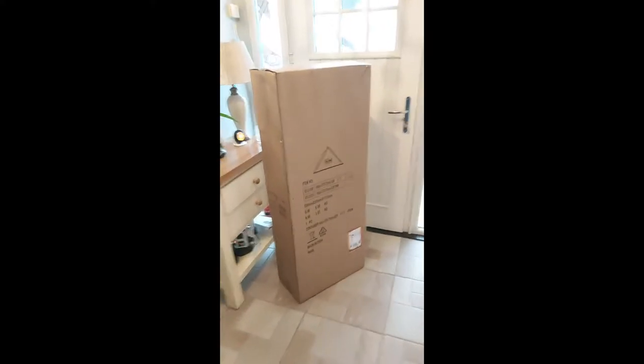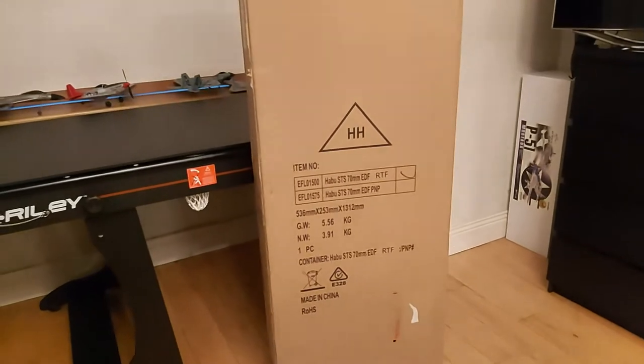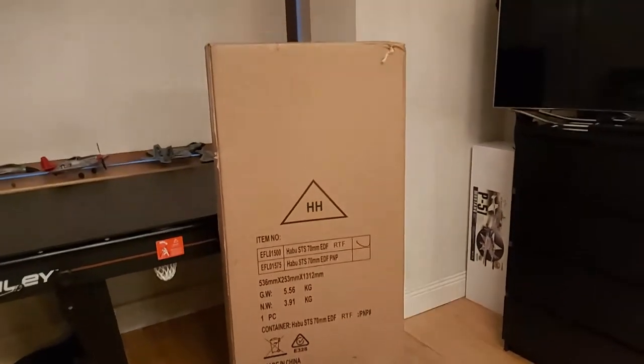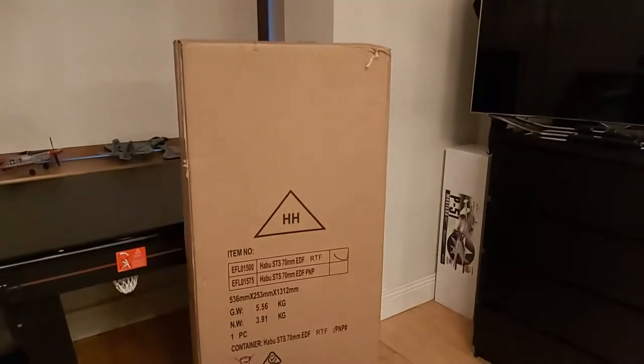Let's check out the size of this package — in the first scene I thought someone ordered me a coffee table! Guys, I am ecstatic today. The Habu STS 70mm EDF ready-to-fly learner jet, first of its kind. I know it's January but it feels like Christmas morning right here right now. I'm going to unbox it for all of you.